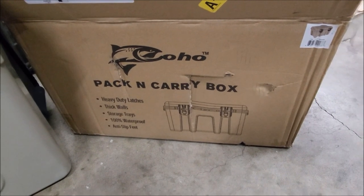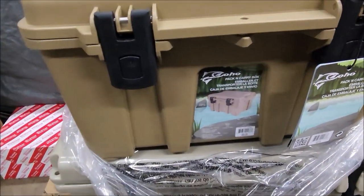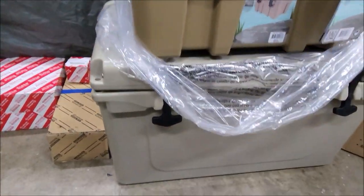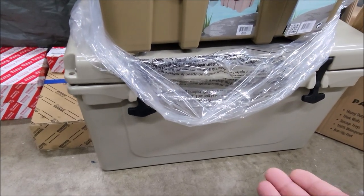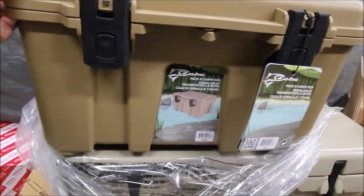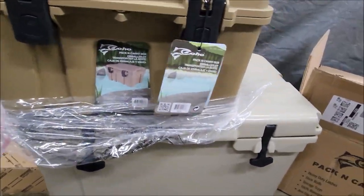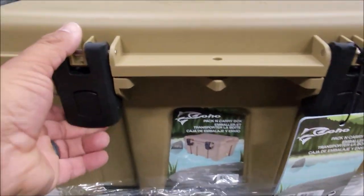Here we go with the Coho Pack and Carry — this is a quick review, first impressions. This is my Arctic 45, it's fairly close in size. Let's see, almost lines up to it — almost got about 25% difference.